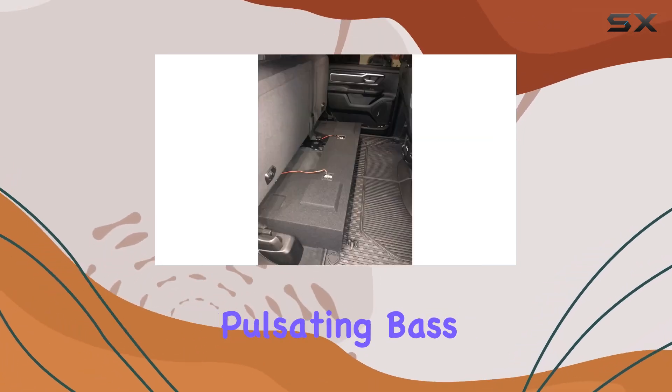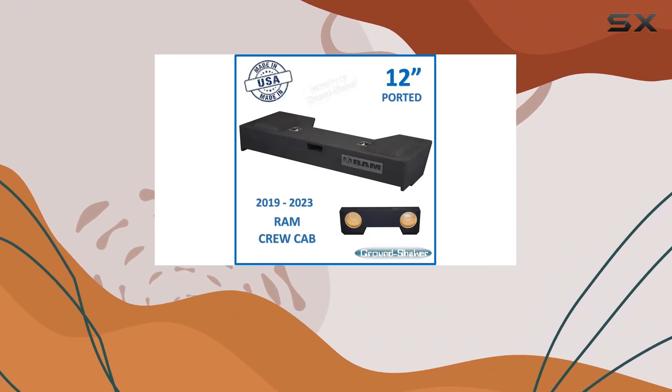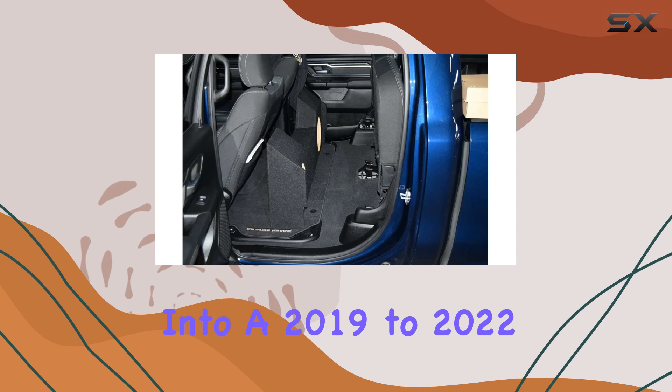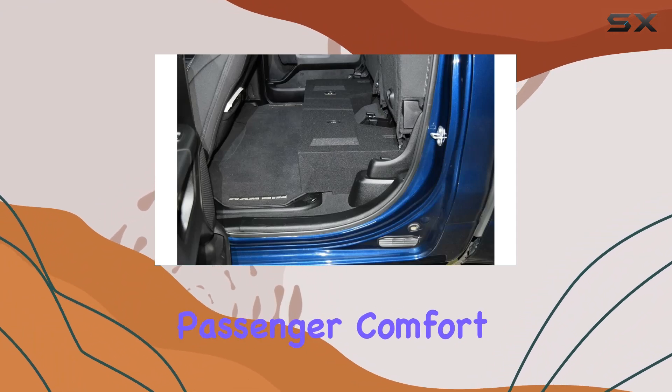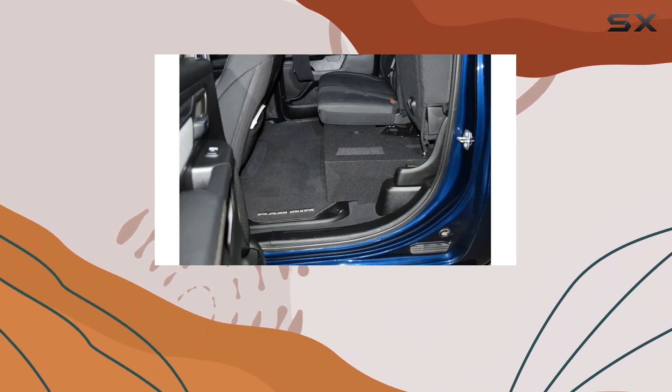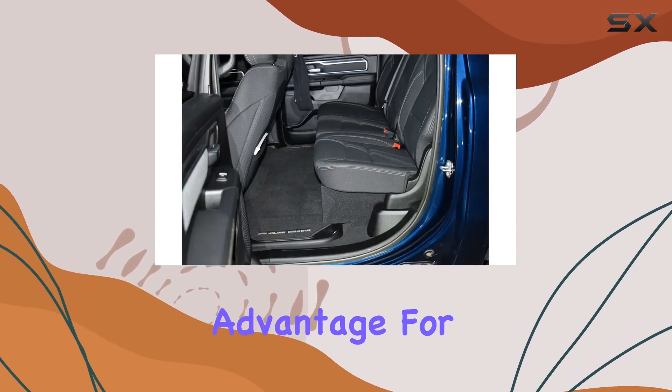This makes it ideal for those who love their music loud and crave that deep, pulsating bass that you can feel as much as hear. Fitting this enclosure into a 2019 to 2022 Ram Crew Cab is straightforward thanks to its custom design that maximizes available space without compromising passenger comfort. It snugly fits into the truck, utilizing otherwise wasted space — a significant advantage for truck owners concerned about losing cabin space to bulky audio upgrades.